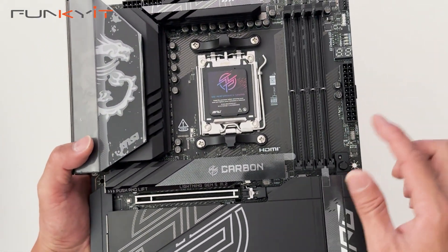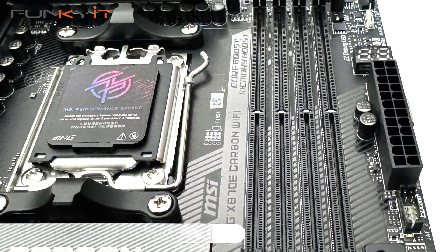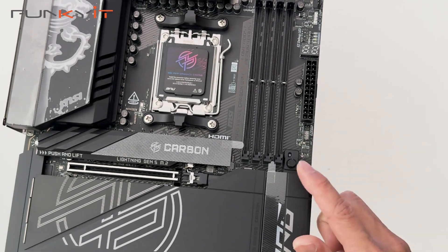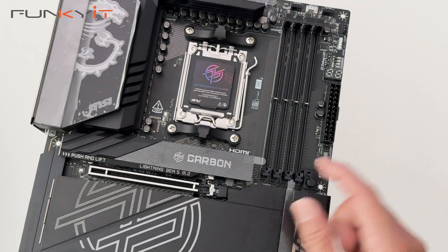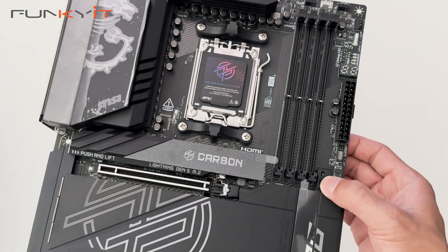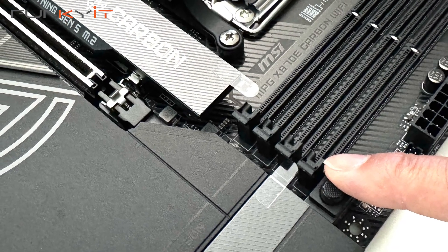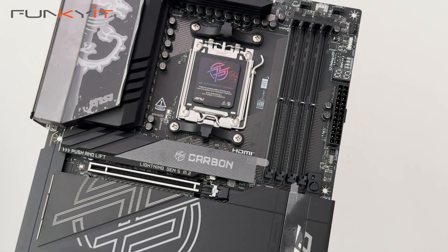There are also four DDR5 DIMM slots supporting memory speeds of DDR5-8400 and above. There's a little button for the easy PCIe release for your GPU slot — you just press the button, which shows up really easily, locks the card in place, and lets you unlock it to easily remove your graphics card.